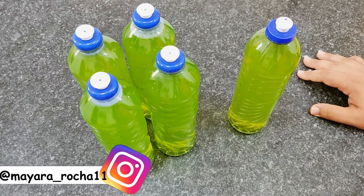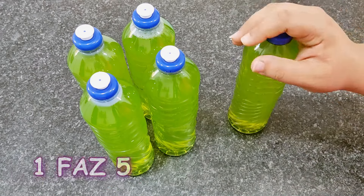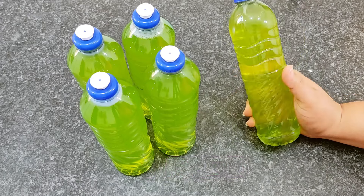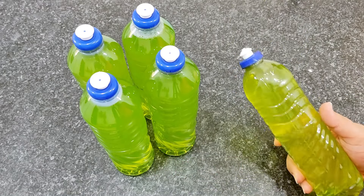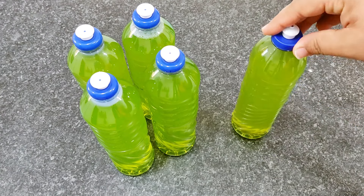Hi guys, today I'm going to teach you this recipe — super econômica: com 1 faz 5. With 1 detergent, we will make 5 detergents, in a super easy and simple way, with just 4 ingredients.